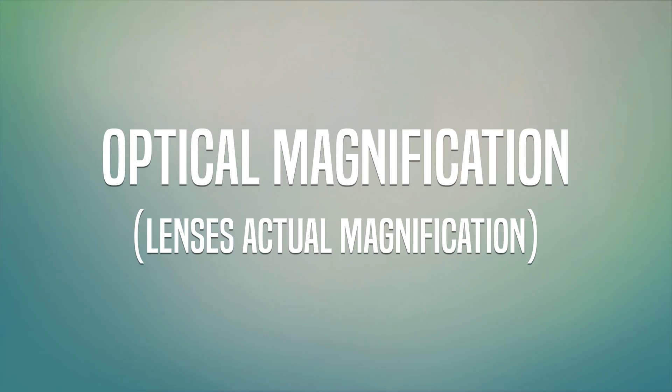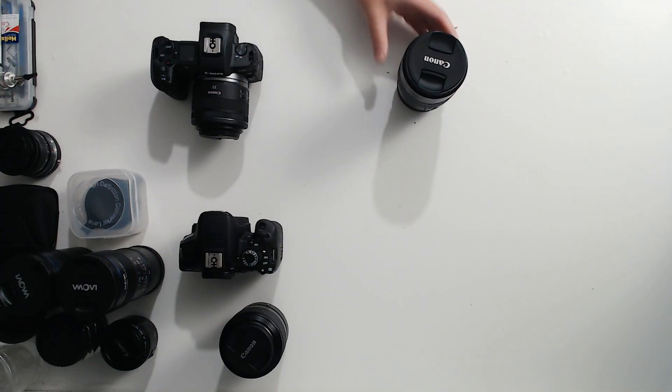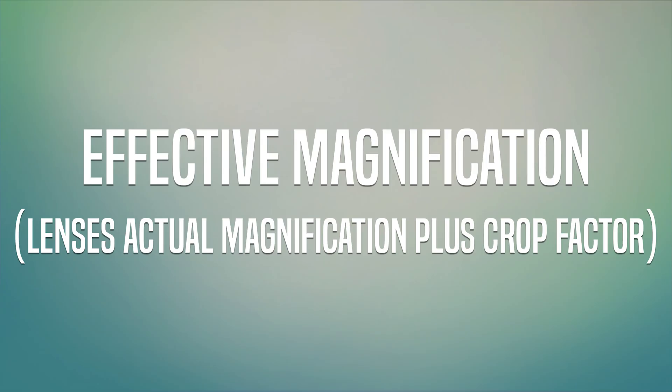We know for a fact that the Canon 100mm is a one-to-one macro lens. I'm going to show you how you can work that out. There are two different areas we're going to talk about: optical magnification, which is the physical magnification that your lens actually produces, and effective magnification, which takes into account the camera's sensor size.